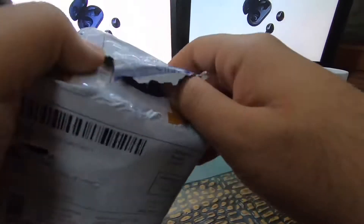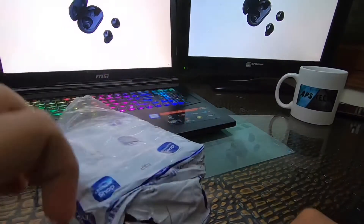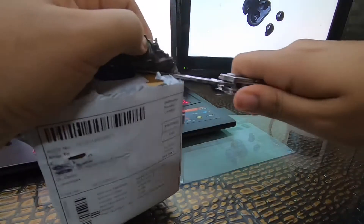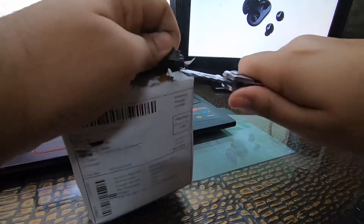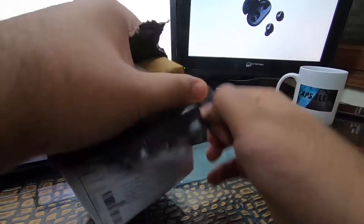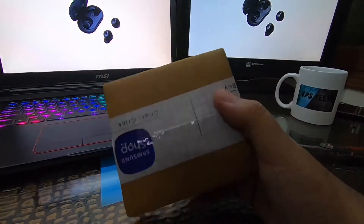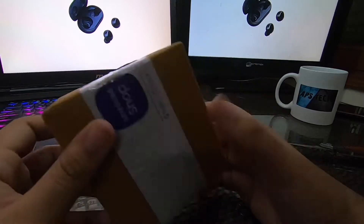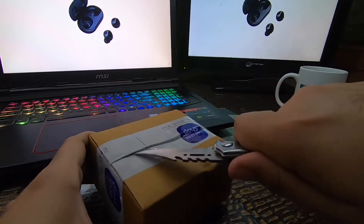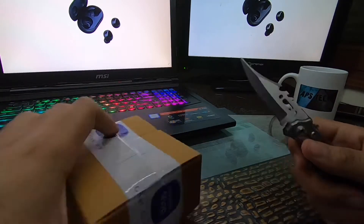Now it is finally coming out. Let me remove the seal. It's so hard to remove the Samsung seal compared to Amazon packaging. You can see this is the outer cardboard box of a yellowish-brown color.